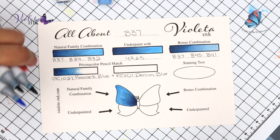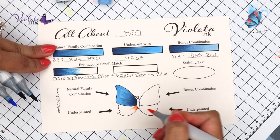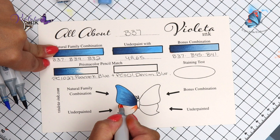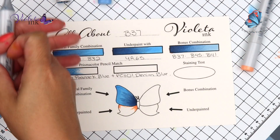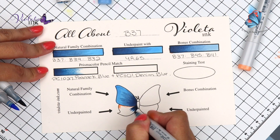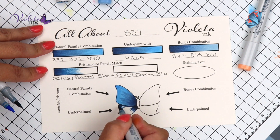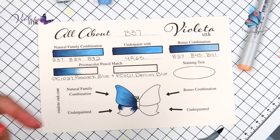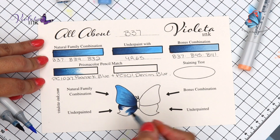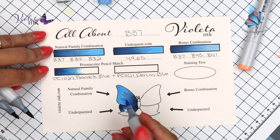Now the wing that is under that one, we are going to underpaint it with YR65. Remember that you have to cover the whole thing with your darkest, which is B37. On top of it is B34. And we're going to end it with B32.